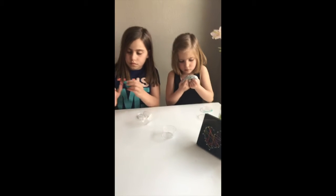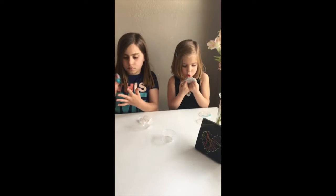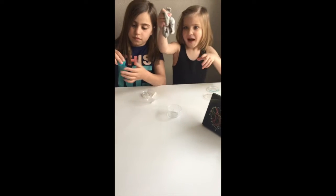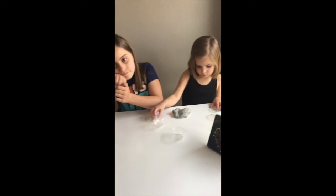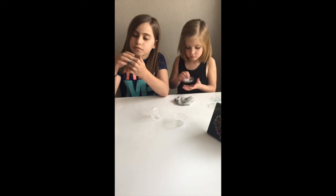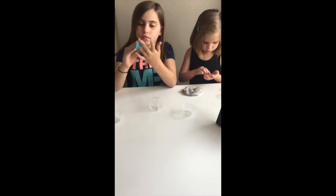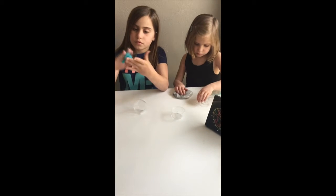This is the area in the house that is specially designed for mess making. So things like slime could be played at this area, painting, gluing — things that you wouldn't want done on your dinner table or maybe your living room coffee table. We still want the kids to have fun and do the things they're going to do, but we want to make sure that cleanup is easy and that they know where these activities can take place.